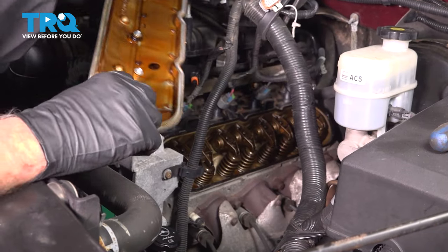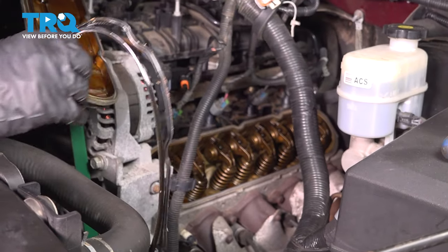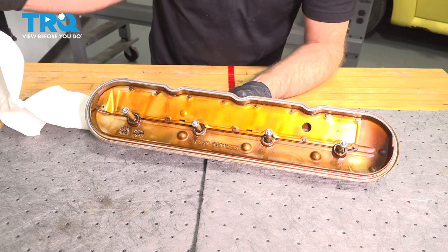The gasket was stuck to the head, so you want to grab the gasket and slide that off. Now you want to take a pick and take the old gasket out — ours has already come out.